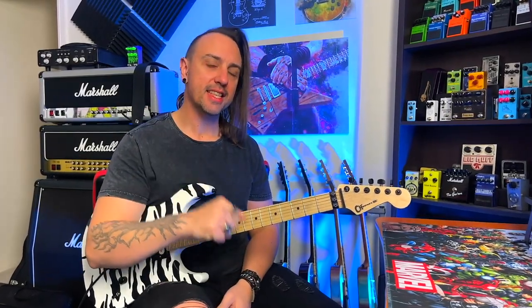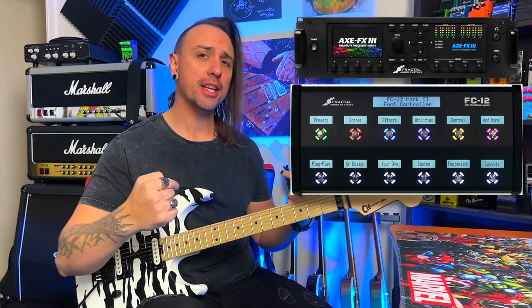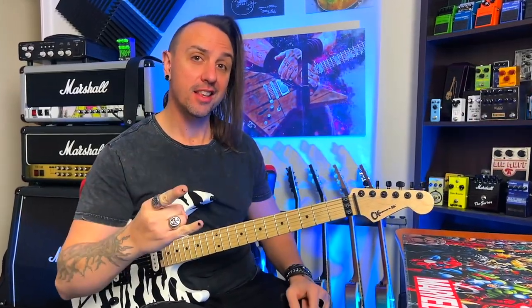Today, I'm going to have a look at the set list and song feature in the Axe FX and FC-12 and show you how I'm going to use it to enhance my performance. Let's go.